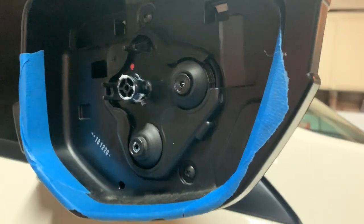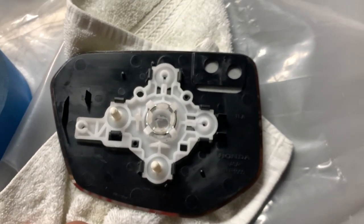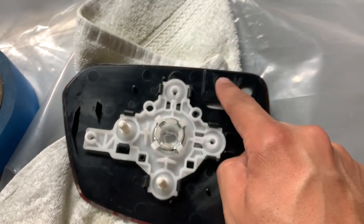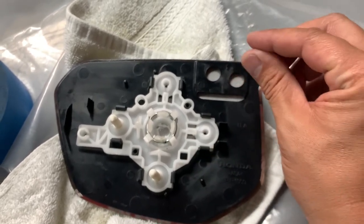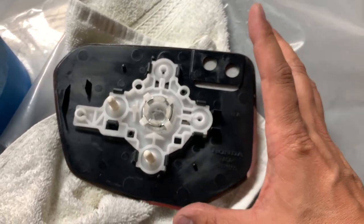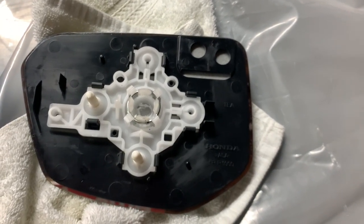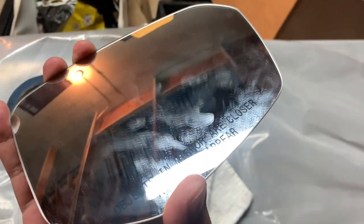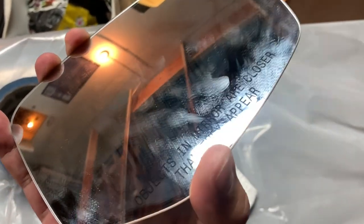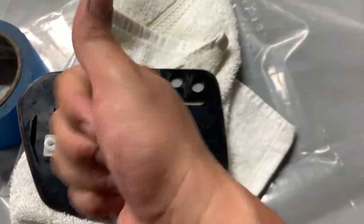For those of you that own a Civic SI, it will have a heater connection in there — be careful when you pull it out. Pull it a certain distance and unplug those connectors. For the Type R, you're not going to run into that problem unless you have the euro mirrors. Now we're going to prep the area, clean off all these fingerprints, and install the new blue mirror.